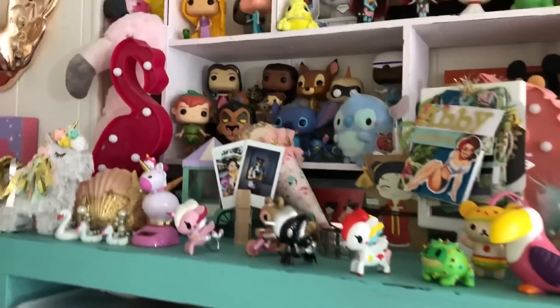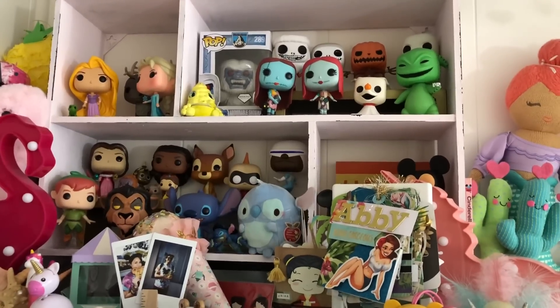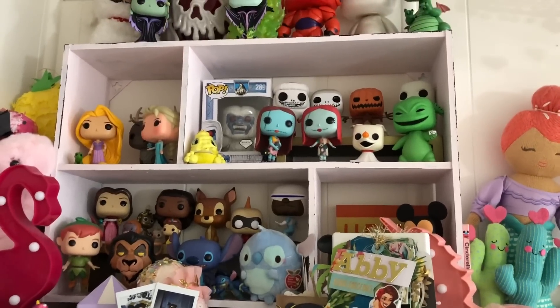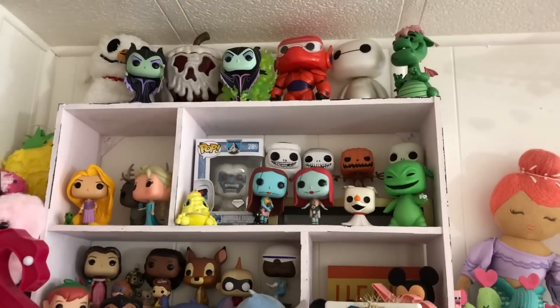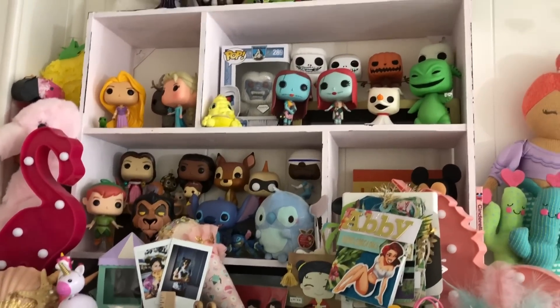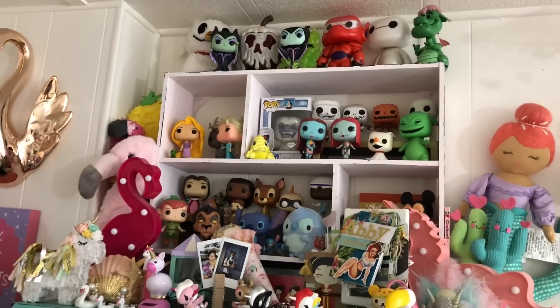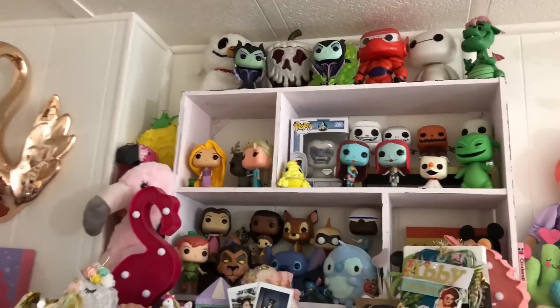And on top of here, that little shelf up there I got from Goodwill as well, and I painted it. And I have a bunch of my Disney Funko Pops. Those are not all the ones I have — I have more than that. They're in my closet, but I have all the Disney ones displayed up there.